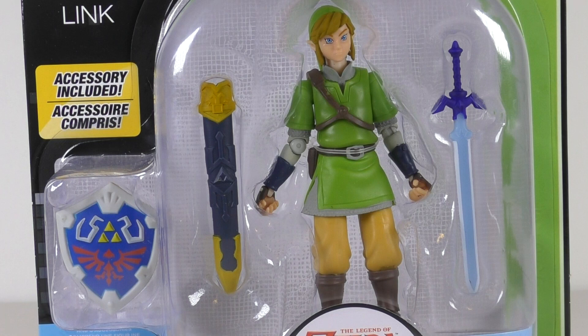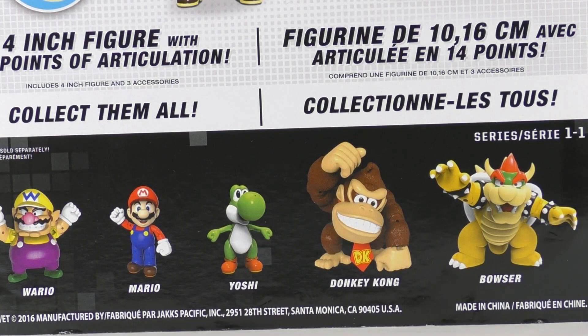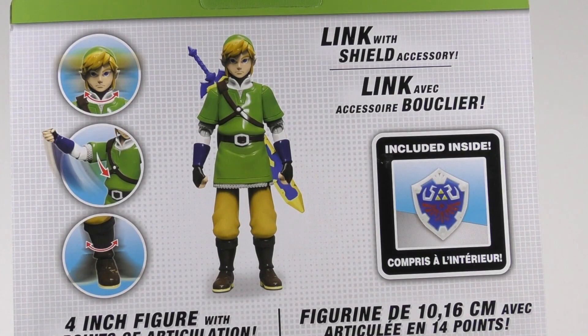Here is a look at the front of the package. We can see Link with his shield, the Master Sword, and the sheath. On the top of the package we can see an illustration of Link, along with the World of Nintendo logo, the suggested age range, and the series number. On the back of the package we can see the other figures in the wave, along with an image of the product and a note of some of the features.